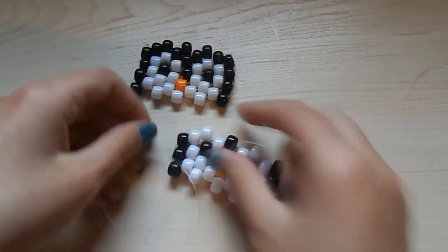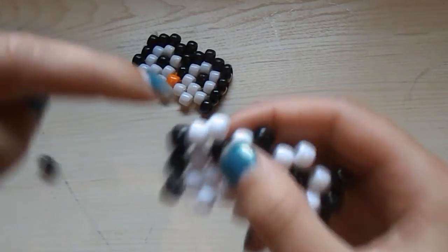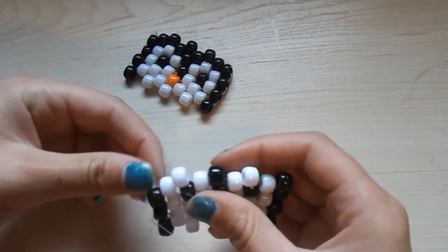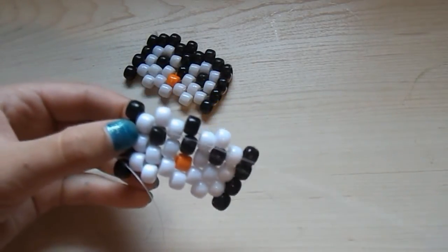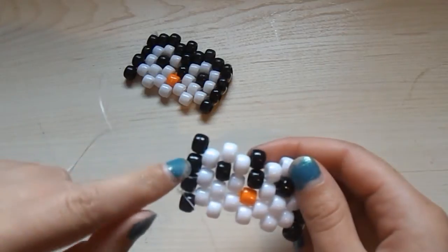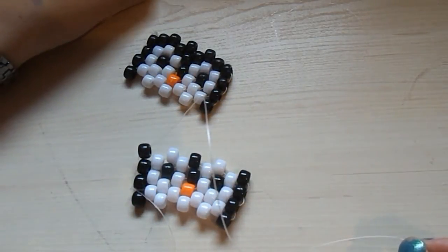Here's another complicated part. String your string through this black bead here with no beads on your string. Then string on a black bead and string it through this white bead right here. Then string the string down through this white bead right here. Then string through this black bead right here. Then string it up into this black bead you just strung on. At this point you should only have six black beads left.